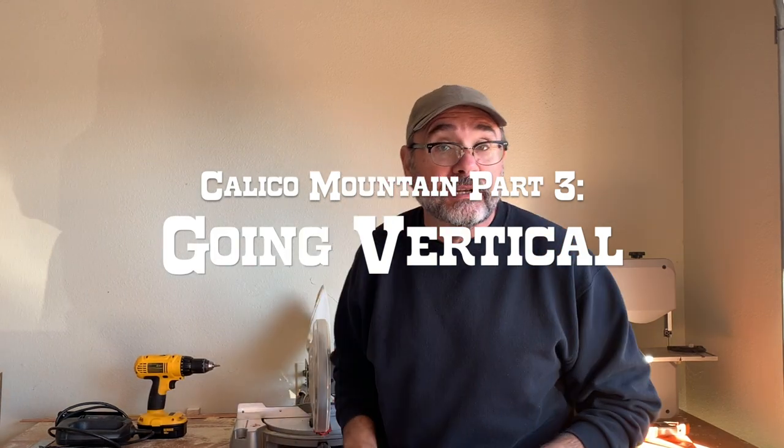Hey folks, welcome to Thunder Mesa Studio East, aka my garage. This is where I have most of my power tools and today we're going to use them to build the ON-18 upper deck for Thunder Mesa's Calico Mountain Expansion. Let's get started.